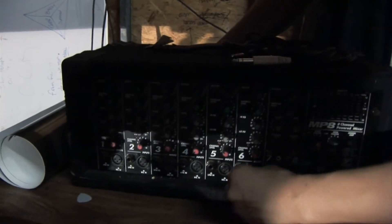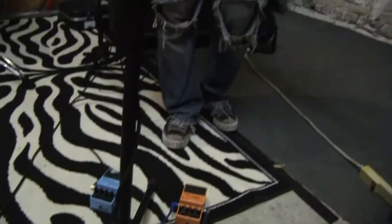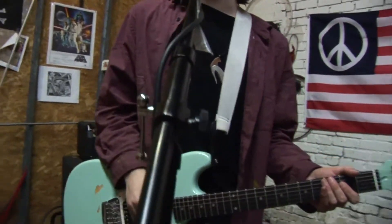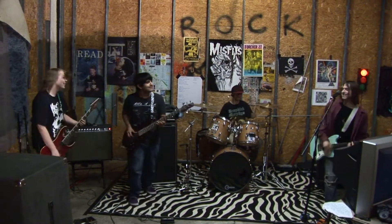Once you're all set up and tuned, the next thing to do is test the PA. Have everyone play and adjust when needed. And lastly, you're going to want to test the vocals.